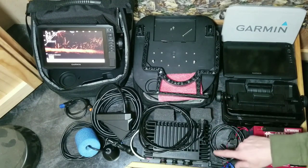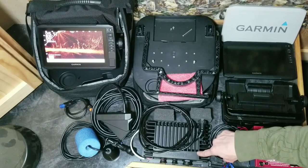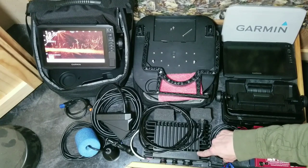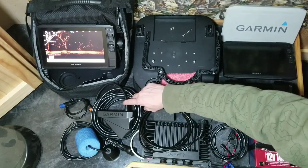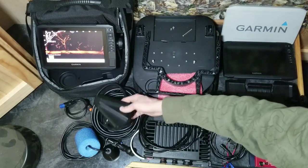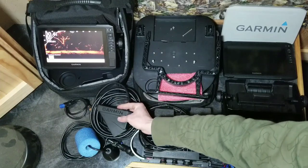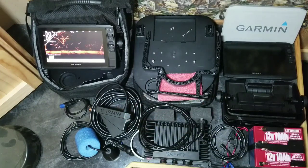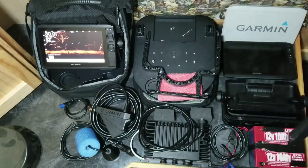Now we get to the live scope portion. We have the GLS 10 box - this is the one everybody wants to know where I'm hiding, and I'm going to show you. We have the live scope transducer with a network cord. On the back you can see I already have the shaft mount for the ice pole sitting right here. I'll show you how to put that together too.